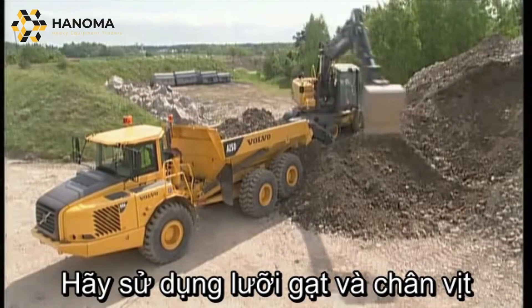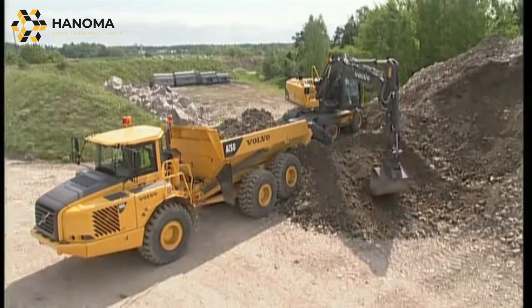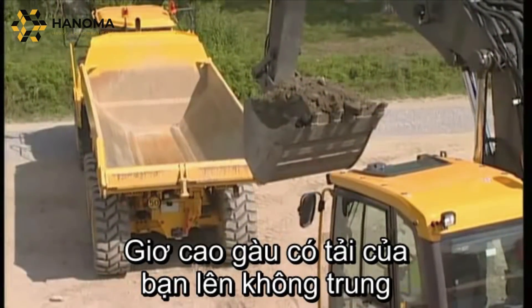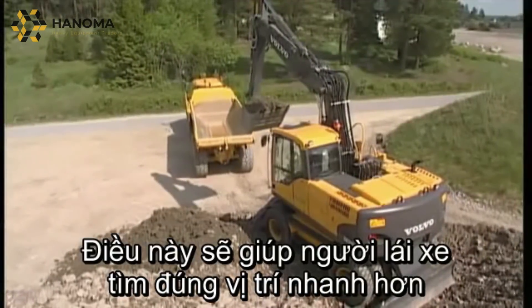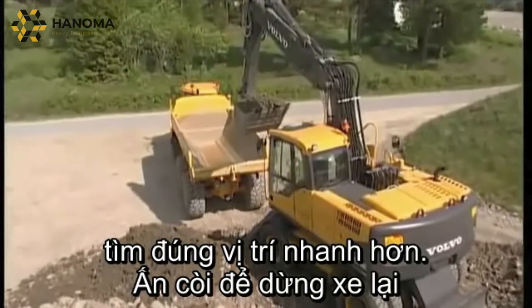Lower the undercarriage supports to achieve the best possible stability. Raise the filled bucket into the air where you would like to empty it. This will assist the truck driver in finding the position faster — use the horn to stop him.